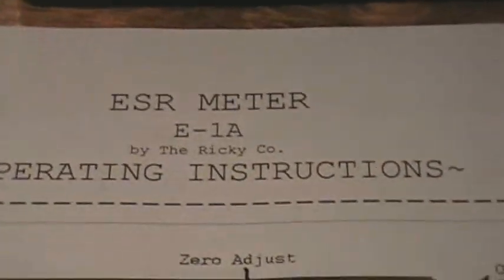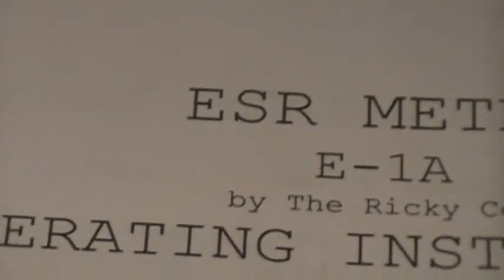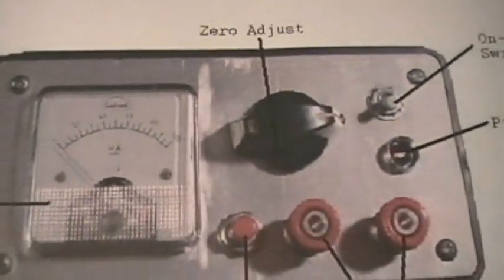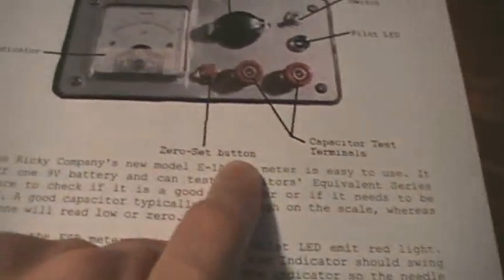So here it is: ESR meter. I even put a model number for it — E1A — and I would have designated the original one to be just E1, by the Ricky company, which is what I call my company. When I build something, I call it being made by the Ricky company. I used MS Paint to do the little labelings, and then I wrote up a little thing.